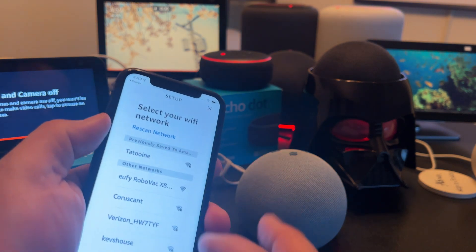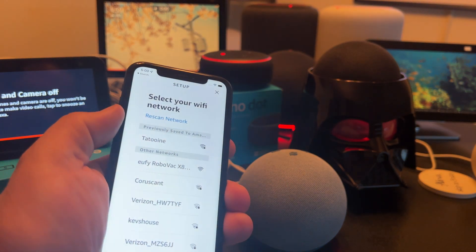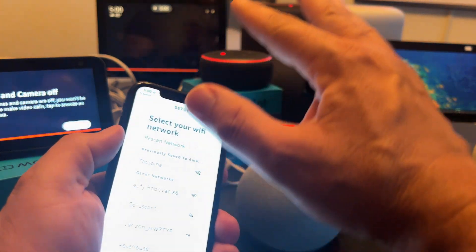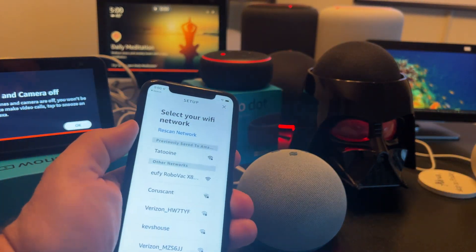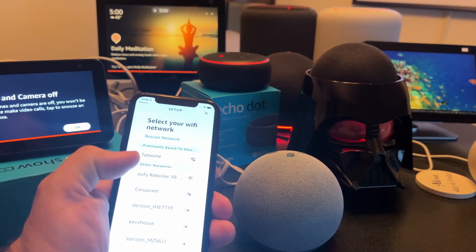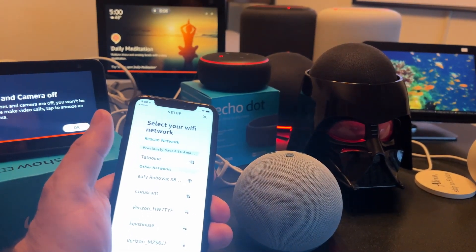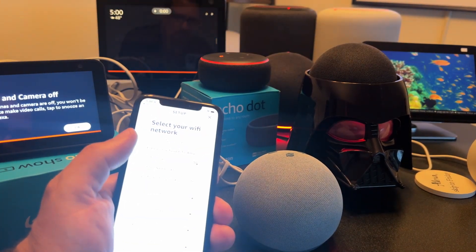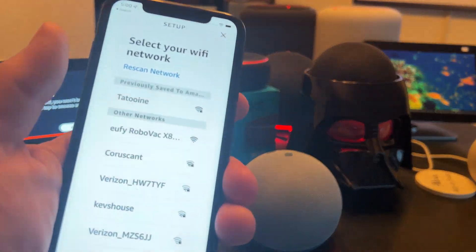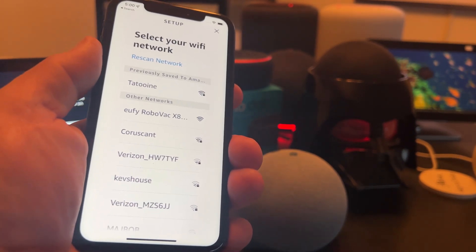The reason I want to select 2.4 gigahertz is because all my other Alexa devices are on that same network. I have a 5 gigahertz network — you'd think 5 gig is stronger than 2.4 — but I've been told by Verizon, Xfinity, and others that 2.4 gigahertz is actually the way to go for your Alexa devices, at least for now.